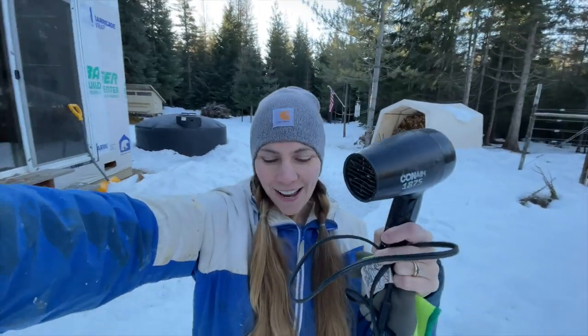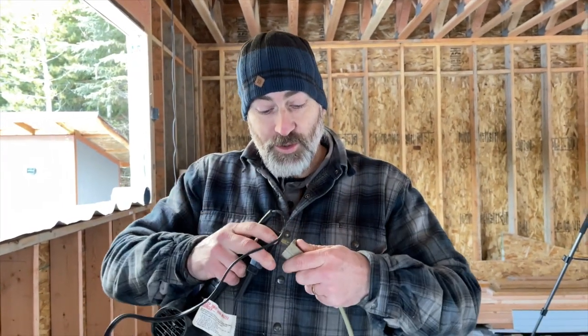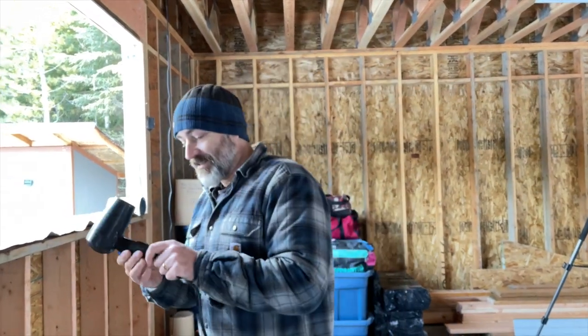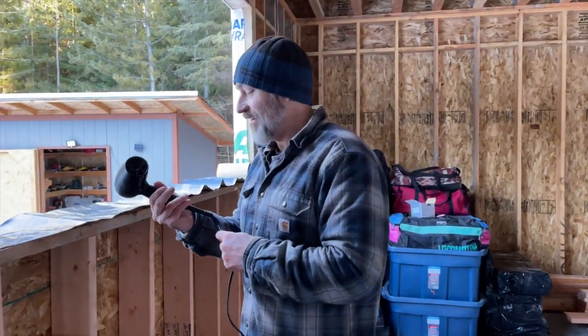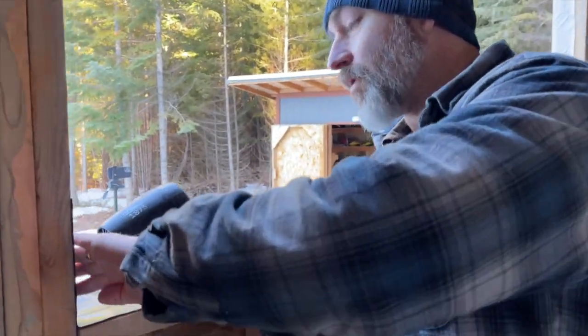Hair dryer to the rescue — we're going to run this off of our solar system. Normally you don't run hair dryers when you're off-grid, but we can do it; we just wouldn't be able to do it all day long. It's about 1500 watts, so it takes quite a bit of power. But look, it's working — oh, that's nice and warm!